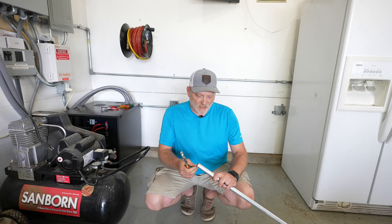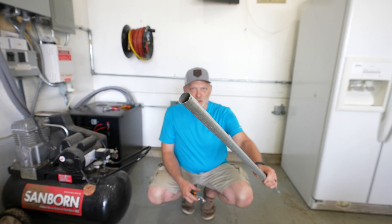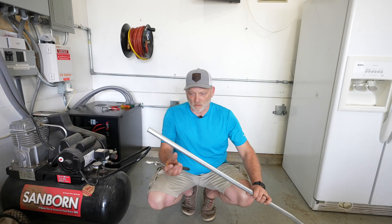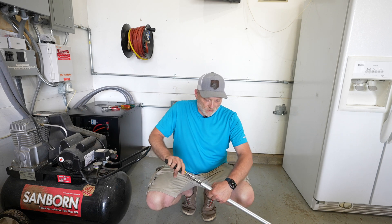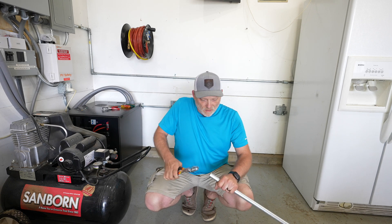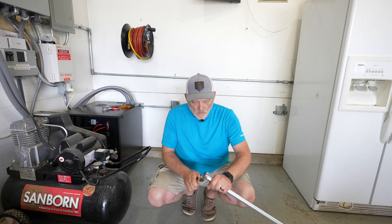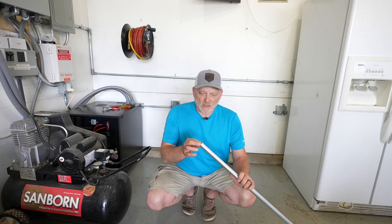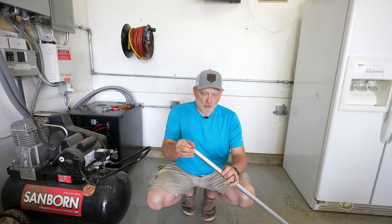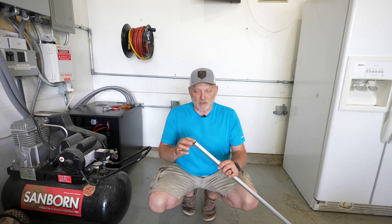Anytime we make a cut on the end of conduit we need to ream the end because it has little burrs, and those will potentially catch the wire and tear the sheathing. So I'm going to deburr these. To do that you could use just a set of pliers — do the inside and the outside. Then just run your finger around it and make sure there's nothing sharp that's going to catch any of the wires. You can also take a file or rasp and clear out the end a little more for an additional deburring step.